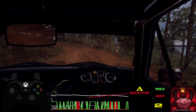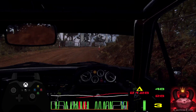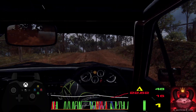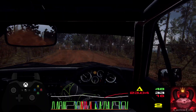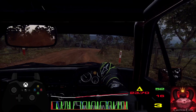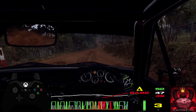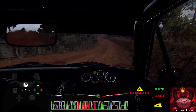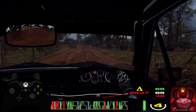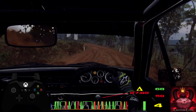Into 2 right long, into 3 left long off a crest, into 4 right long, into 6 left, opens off a jump maybe, into flat right 30, right left extra long off a crest, to flat through grid and big jump 200.